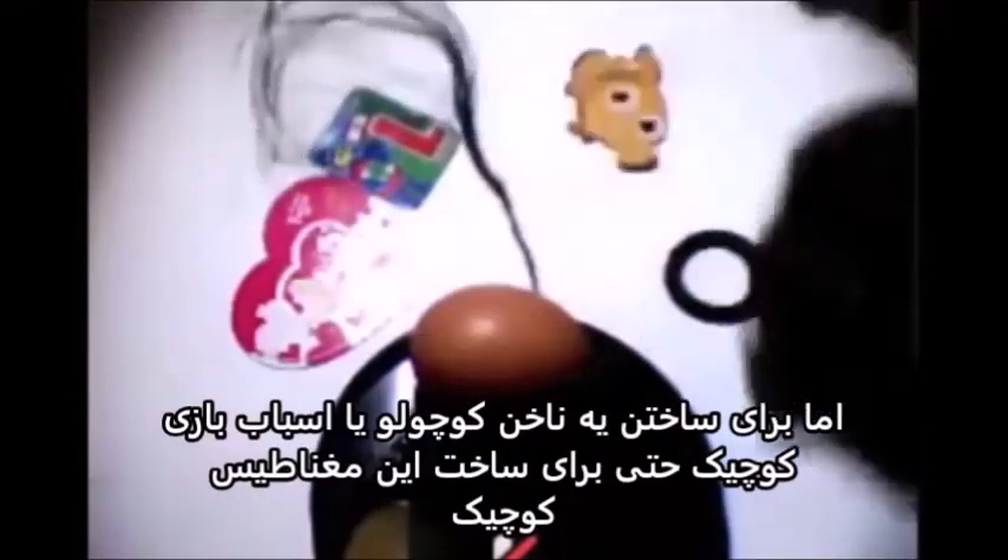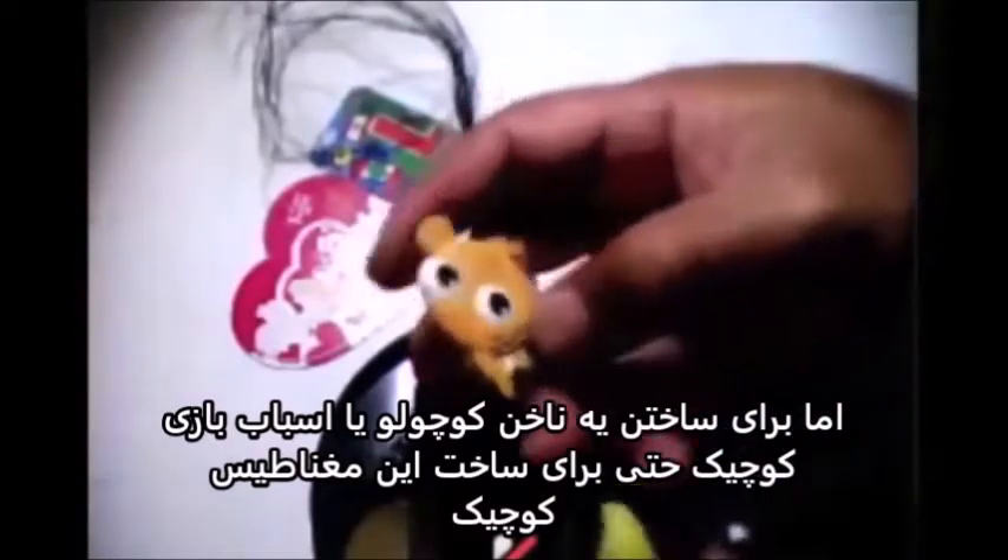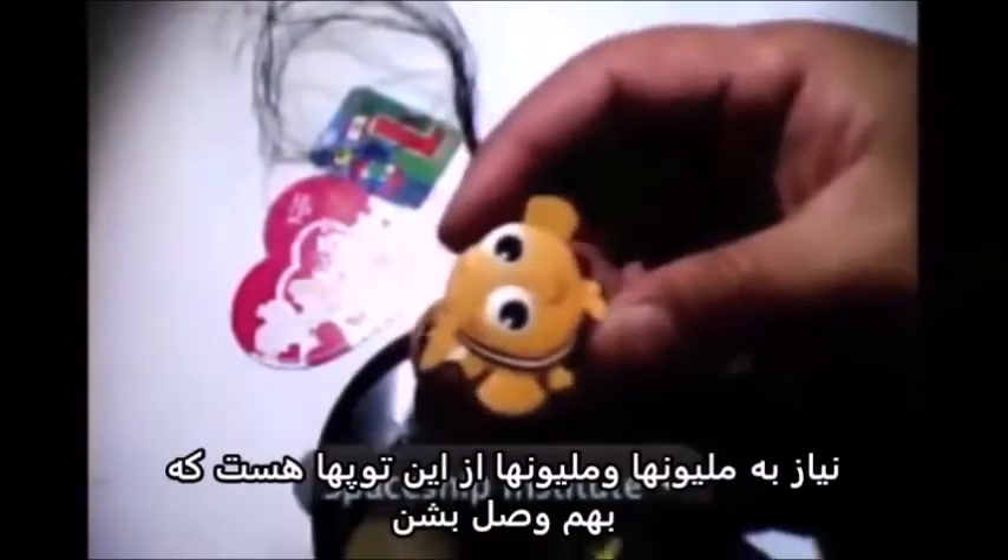It's just like when you go out of the house, you go and play with your friends — then it's two friends and more. But to make a little nail or a little toy, even to make this little magnet, it needs millions and millions of these little balls joining together.